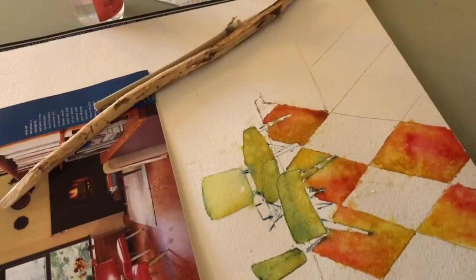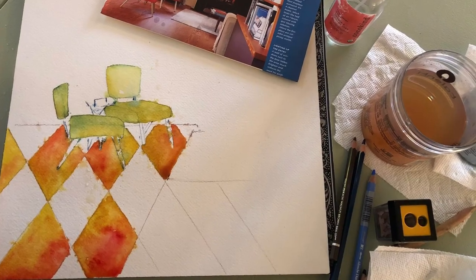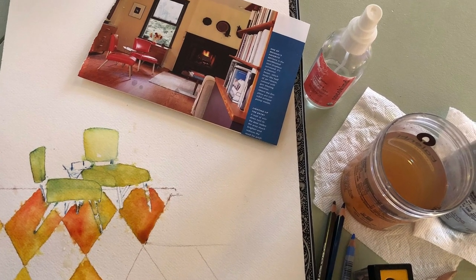All right, and that's it for today. There's the drying piece.